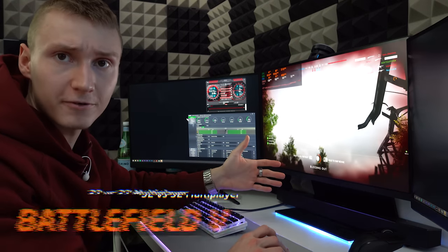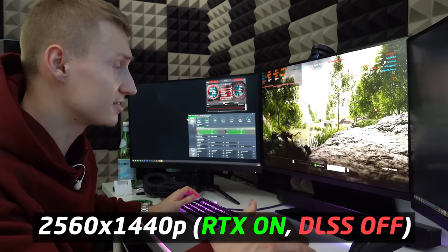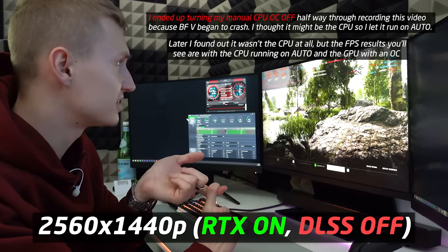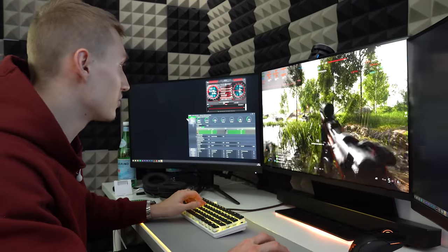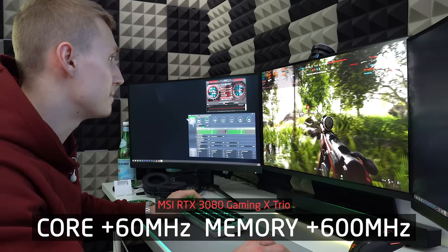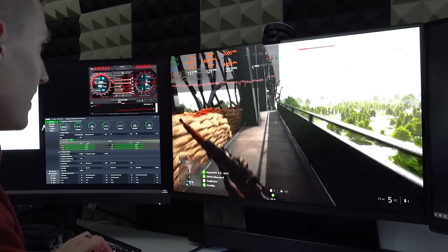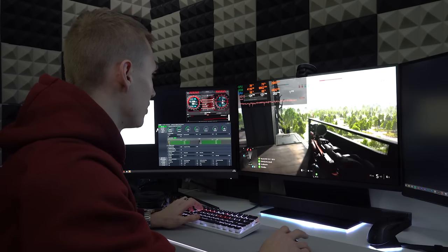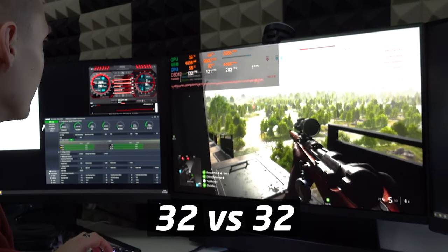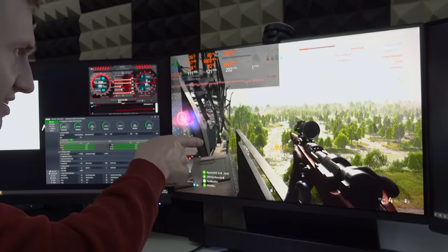We're now in Battlefield 5 — the game is fully maxed out with ray tracing on at 1440p. The CPU is overclocked to 4.5 GHz across all six cores, and I've put a mild overclock on the RTX 3080: a 60 MHz increase on the core clock and 600 MHz on the memory clock. We're averaging around 120 fps on this map in the Outpost game mode with 64 players — 32 versus 32. This is pretty much a worst-case scenario for performance.